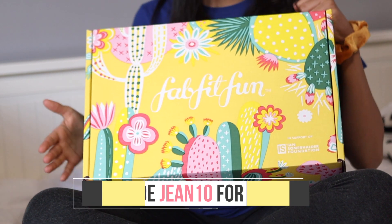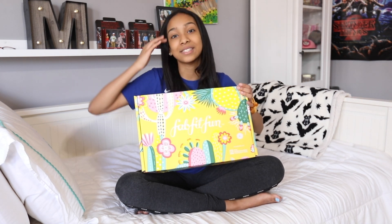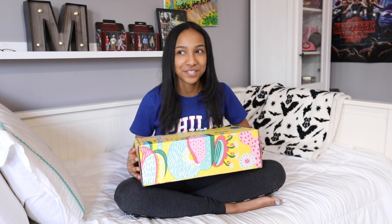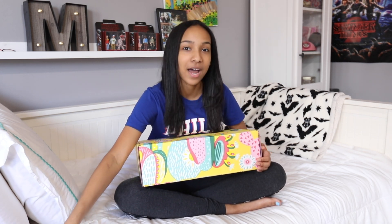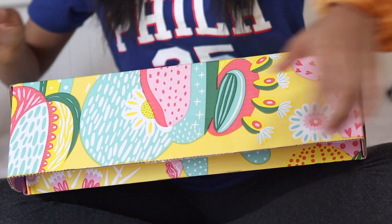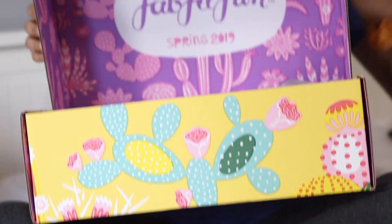FabFitFun now lets you customize what's inside your box, so I get a personalized box sent to my door every single time FabFitFun boxes come out. I'm really excited to see what's in this one so let's get started. This box has been sitting on my table for so long and I've been eyeing it. Oh my gosh, it's so easy to open — coming from a person who on Christmas struggles so hard to open boxes.